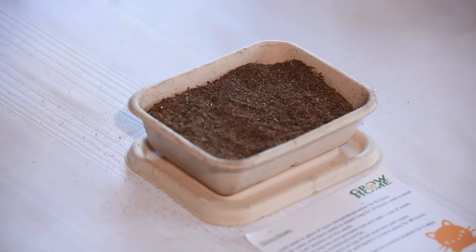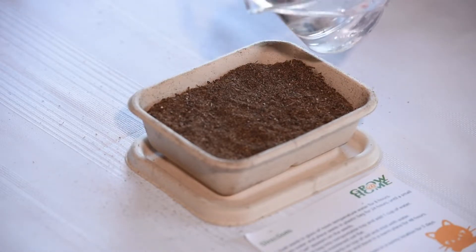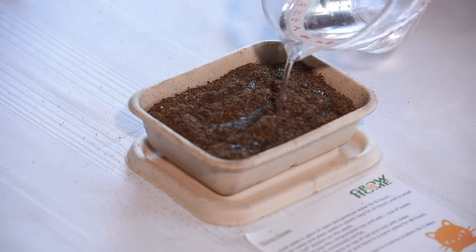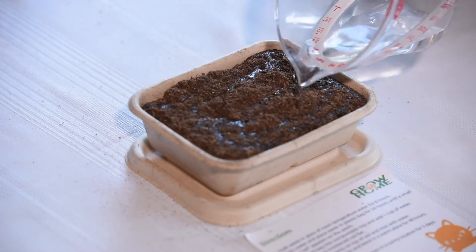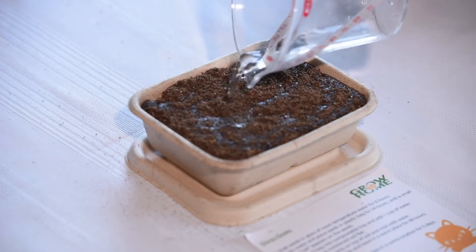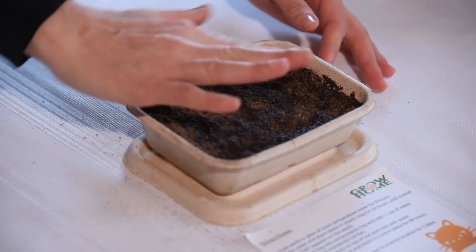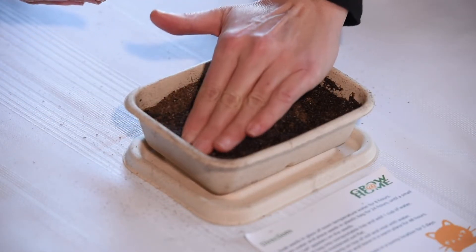Now you're ready to add your water. I've got one cup of lukewarm or room-temperature water and I'm going to slowly pour this onto the soil, giving it time to absorb as I'm pouring — just nice and slowly until you've got a full cup of water. You can see if you go too fast it would overflow. Once it's soaked in, I'm going to come back and tamp it down, make sure all the dry spots have got water on them. We're going to be placing the seeds right on top, so we want a nice flat, moist surface.